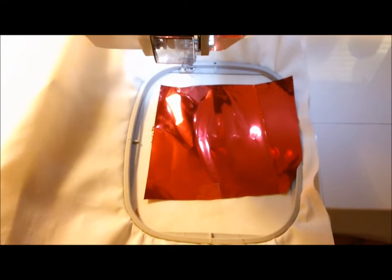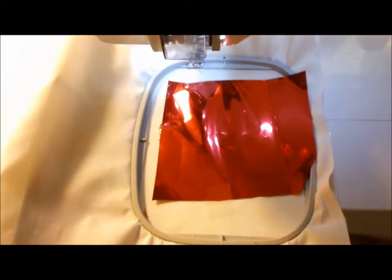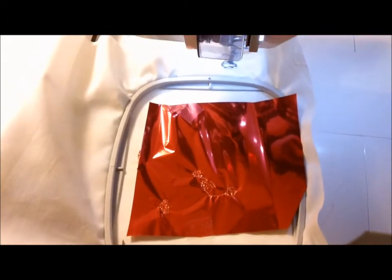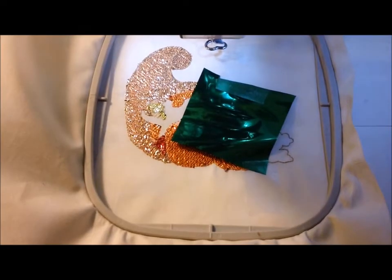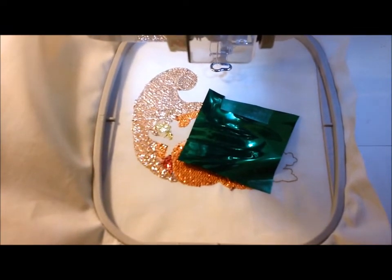The next color in the design is red, so we're layering a piece of red mylar on top with some tape to hold it in place. The red has finished sewing and you can see again it's just a couple of small spots. Next step is to remove the excess mylar and then move on to the next color.